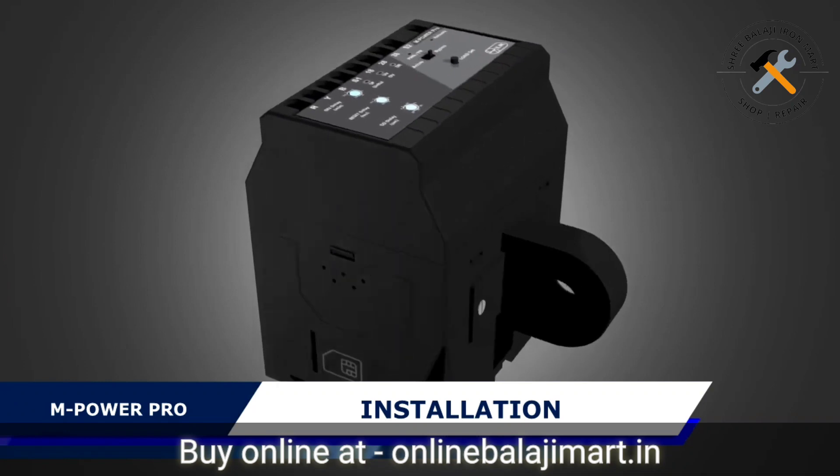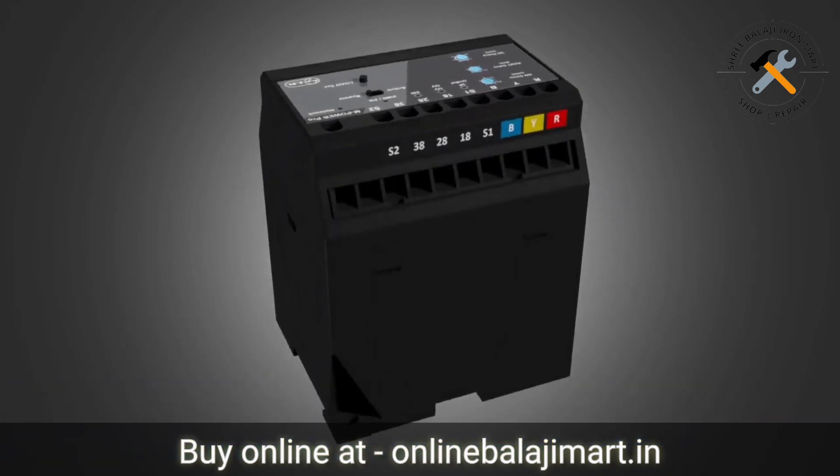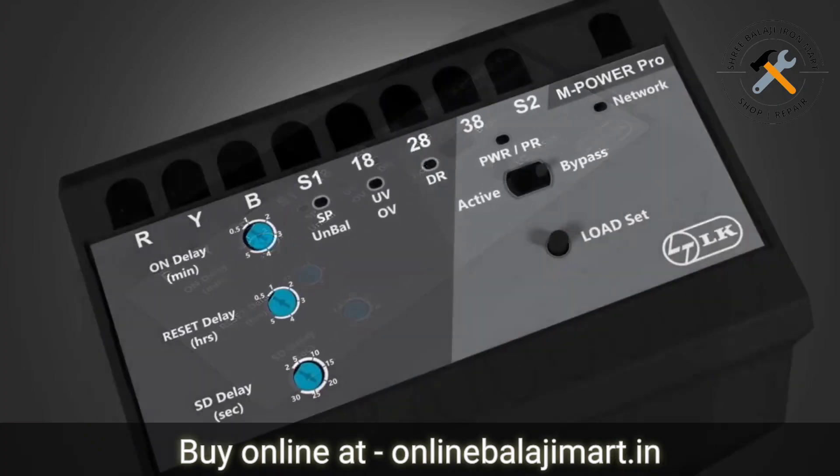mPowerPro installation. Before we start with connection and installation of the mPowerPro, let us know about various LED indicators and buttons on the panel.